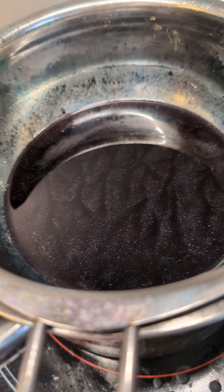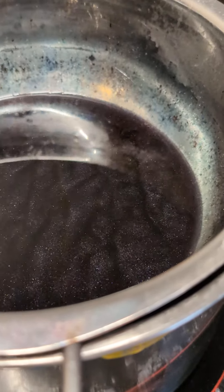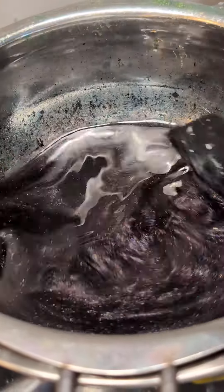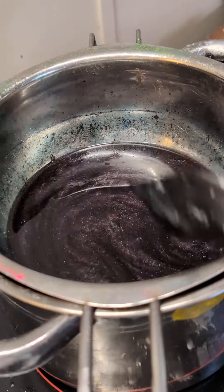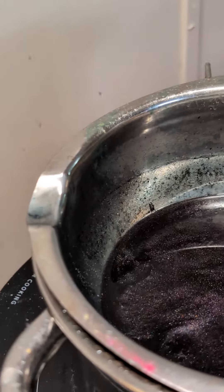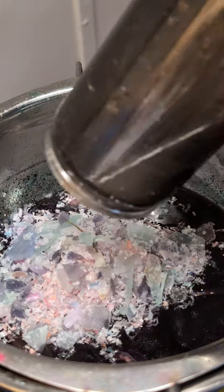My wax is melted. Look at all the sparkles. I'm going to turn this down. It's only going to be a wee little candle. Maybe I should add the rest of what I got in here. Let's beef that up a little bit.